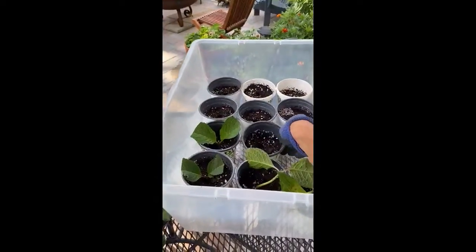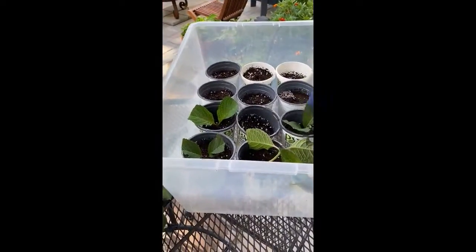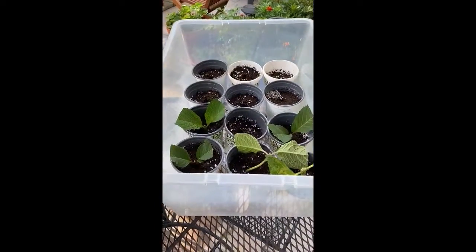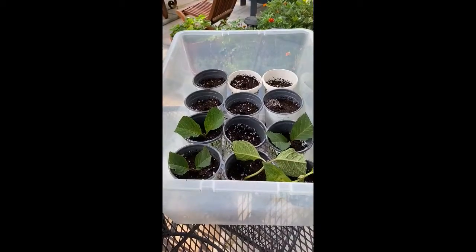I use clear plastic bins to put the cuttings into, and once you put the top on it creates a small little greenhouse. I've had very good success with this method — almost 100% success rate.